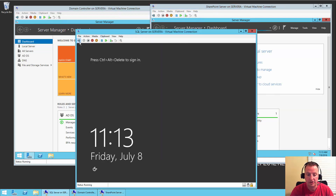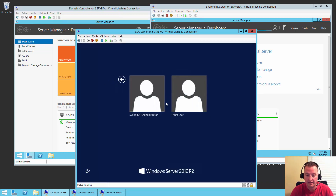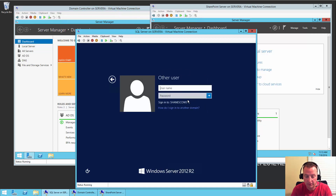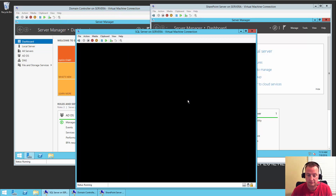And right on cue, the SQL server wants to log in. Same thing — it's trying to log in as sqldemo. Hit Other User, type in shanescows backslash administrator, Pass@word1. And it looks like we're going to have success there as well.